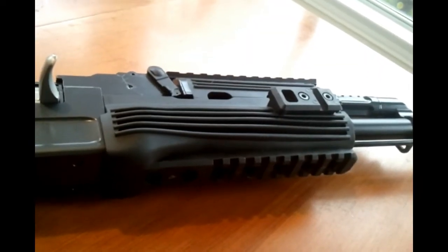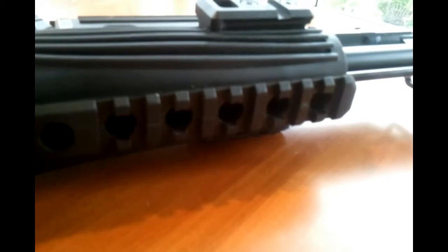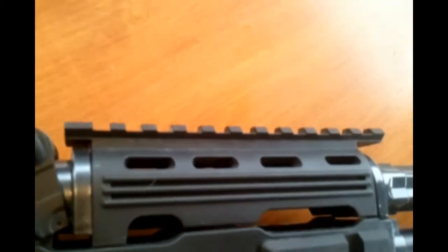Moving up on the gun, here is the RIS, or rail integrated system, that is on all four sides of the gun and has a nice polymer feeling.